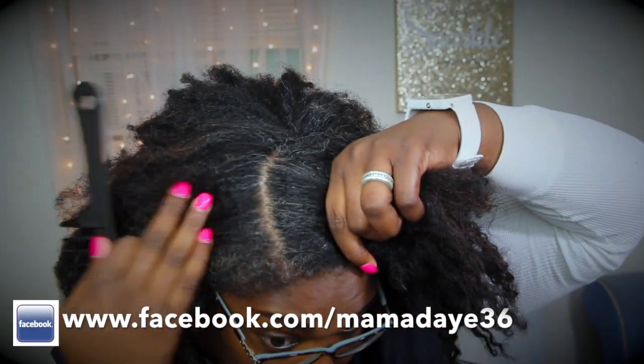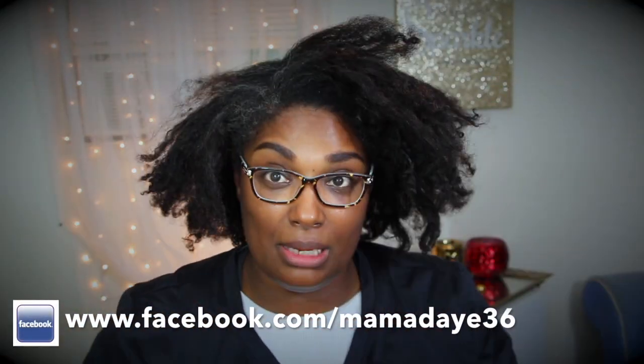Look at the disrespect — look at that disrespectful braid. I'm tempted to do henna if I wasn't so lazy.